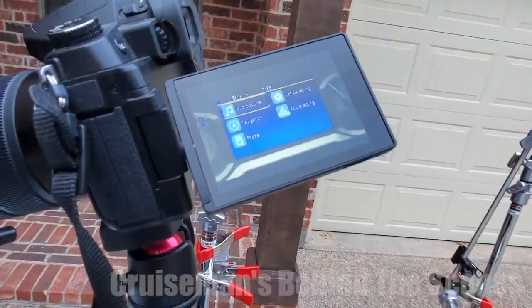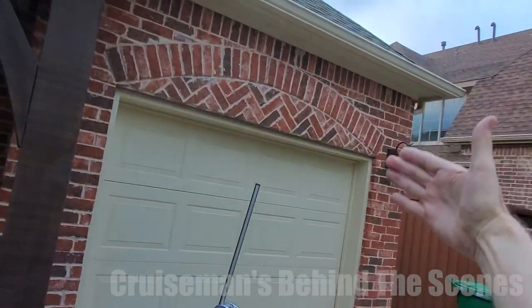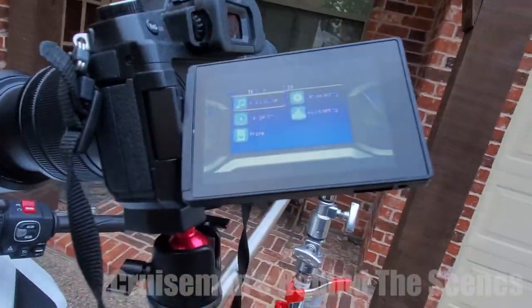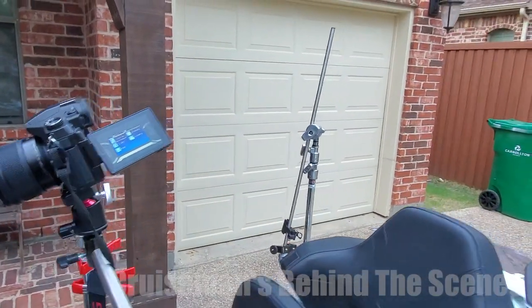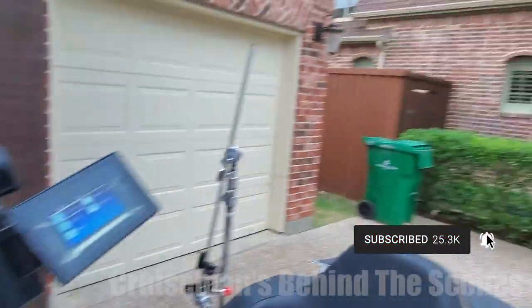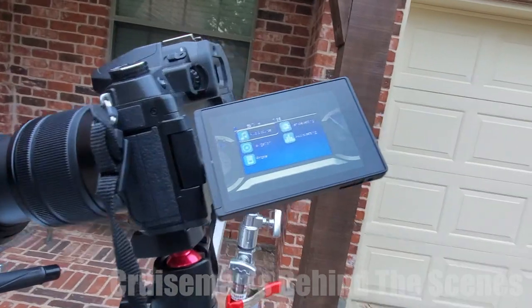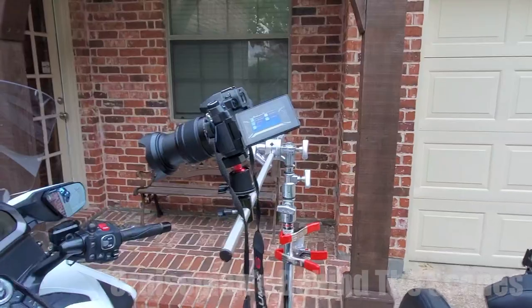So what I'm going to do — I notice that if I put my hand up kind of high I can see the reflection in the screen, and it's kind of blocking that reflection. So I'm going to hang a black piece of foam board behind the camera to block that reflection, because what I'm getting is a reflection of the bricks behind my house showing up in the screen.